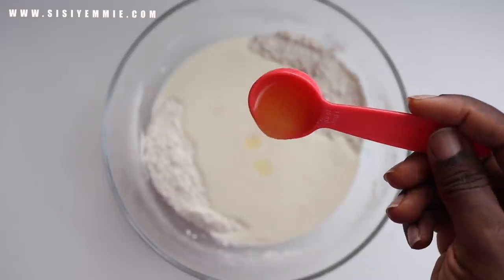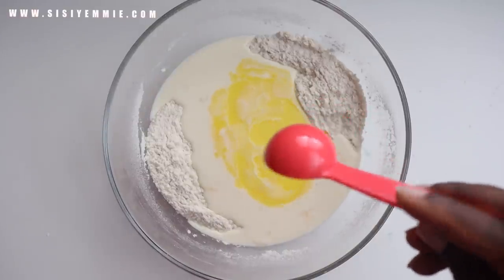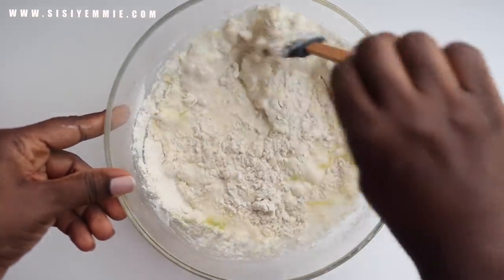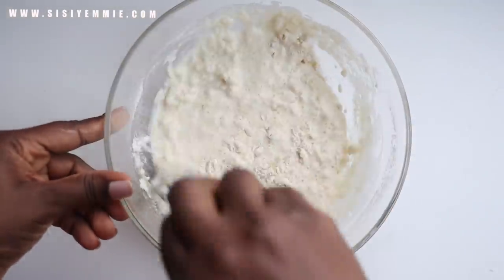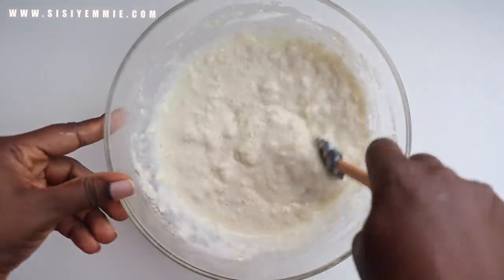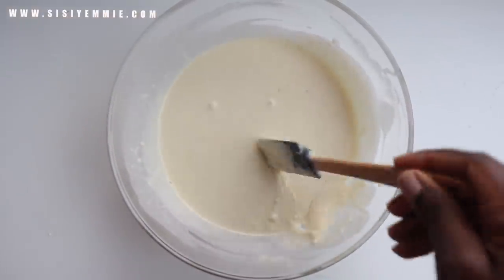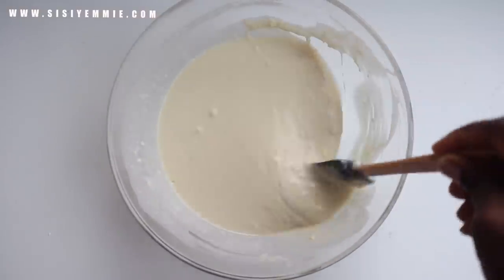Now add the melted butter and whisk everything together. You don't have to whisk too much — just for a couple of seconds and you're fine. Are you a waffle or a pancake person? Let me know in the comments. During lockdown I became more of a waffle person because there's a restaurant in Lagos with really good waffles, and since we couldn't access it I decided to perfect my waffles — and let me tell you, they're better than restaurant waffles.